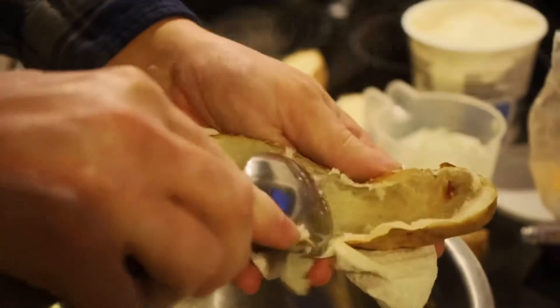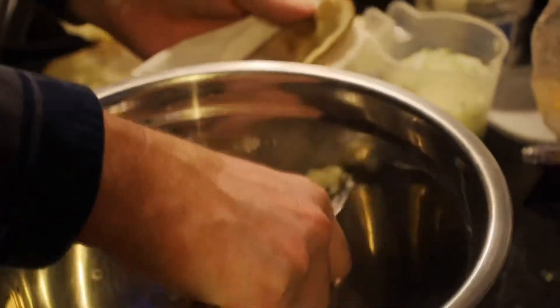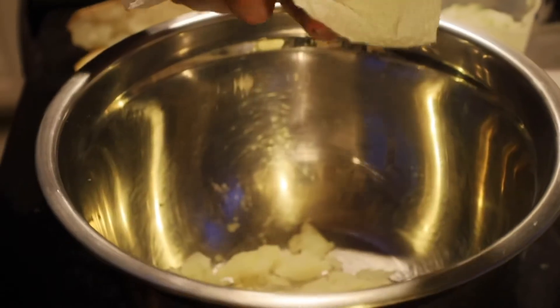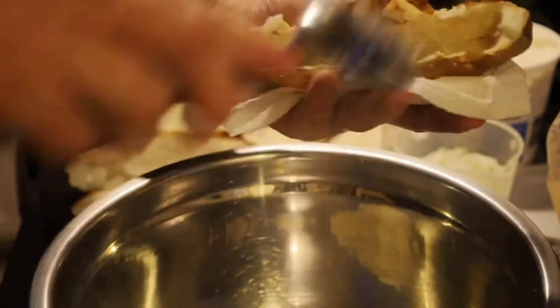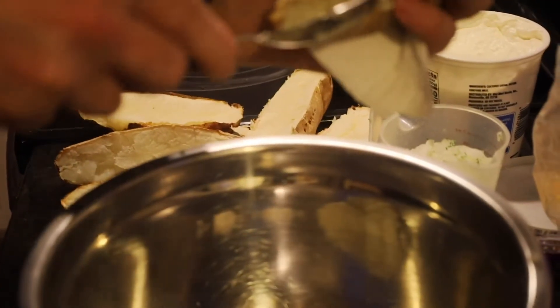Our potatoes are still kind of hot, so I've got a napkin here to help. I'm going to take the centers — the meat, or the flesh as they call it — of these baked potatoes and put them in a bowl. I don't want any of the skins. Now these skins — don't throw them away. You can take them and save them to make potato skins: just put a little cheese in them, a little seasoning salt, throw them in the oven, and top them with some green onions — it's a really quick, easy little snack. Or you can make some croutons out of them — baked potato skin croutons.